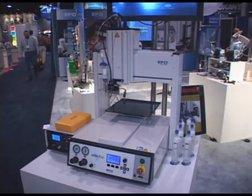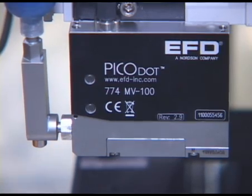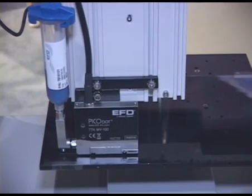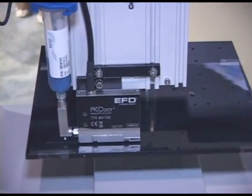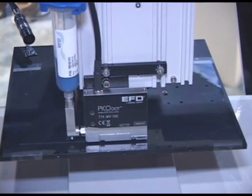Another introduction to the EFD line is our Pico Dot Valve. The Pico Dot Valve is designed for high-speed non-contact jetting of various types of fluids — UV adhesives, greases, and other types of materials for high-speed jetting.